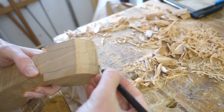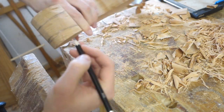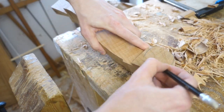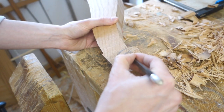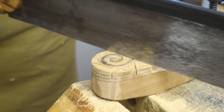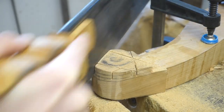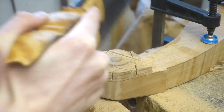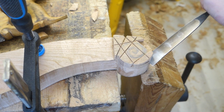The feet will be carved as scrolls, like on a violin. I think this shape is a challenge just to visualize. I definitely overestimated my ability to freehand draw a beautiful spiral, but somehow all my saw cuts stopped at the right lines, so I didn't mess up too badly — though they are not fit for a violin. Apparently this detail is called pied escargot in French furniture speak, which means snail feet. I like that.